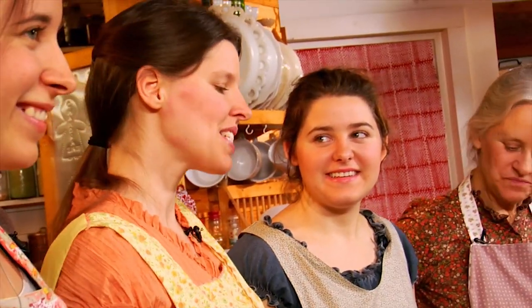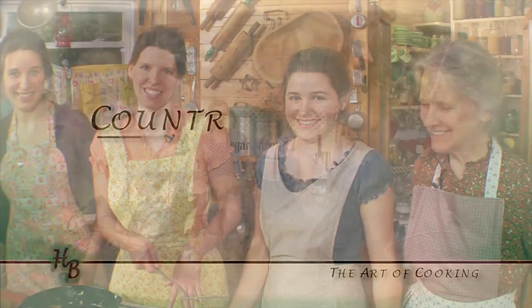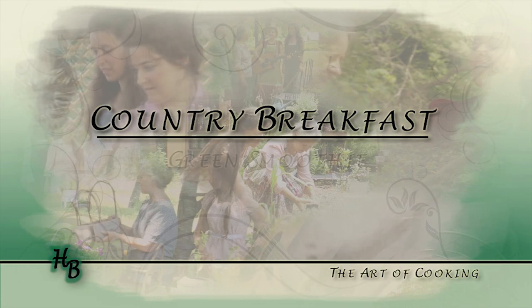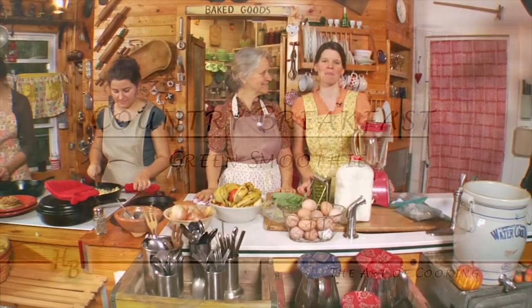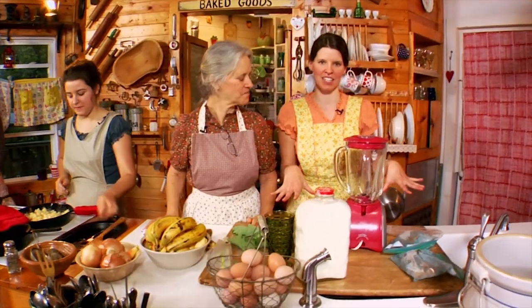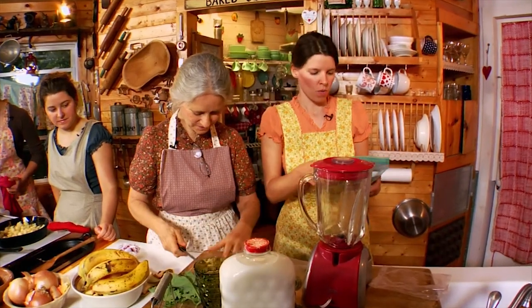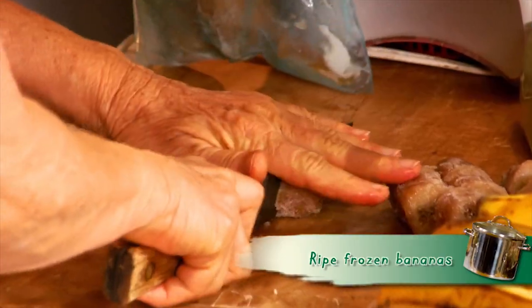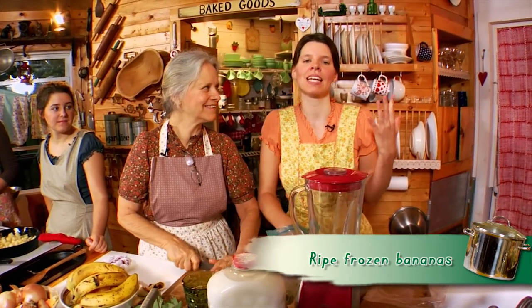While the apples finish cooking and the potatoes are done, we're going to show you how to make a healthy green smoothie. We have frozen bananas — freezing bananas makes an excellent base for a smoothie; it adds creaminess and also acts as the sweetener. We're not going to add any additional sweetener. Just fruit, greens, and good milk.